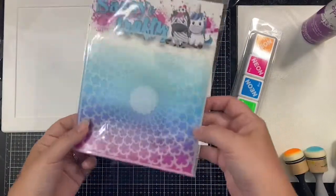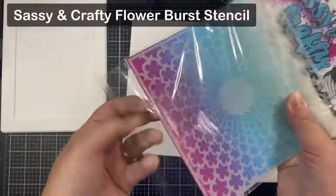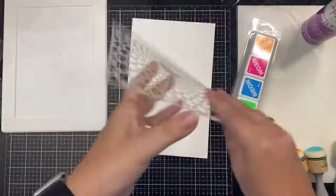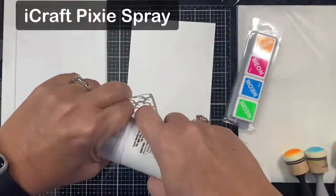Hello everyone, it's Kendra for Sassy and Crafty. Welcome! Today I'm sharing a card I made with the Sassy Girls OMG stamp set and the Flower Burst stencil using a trapped inking embossed resist technique.